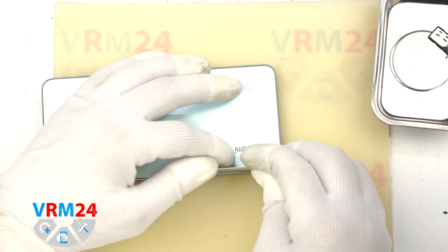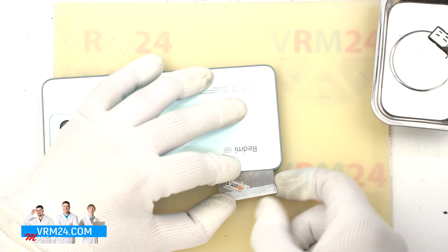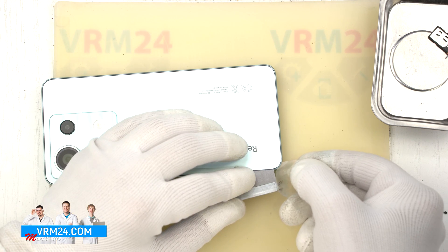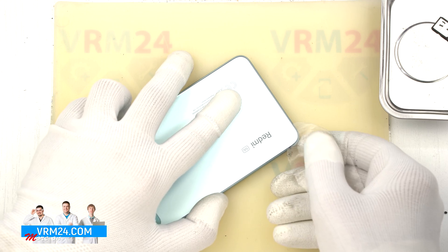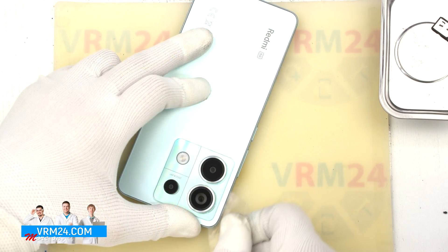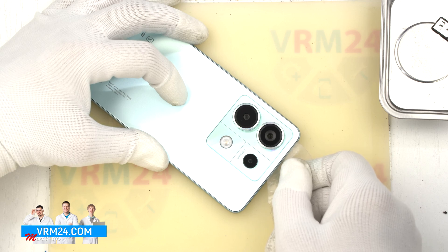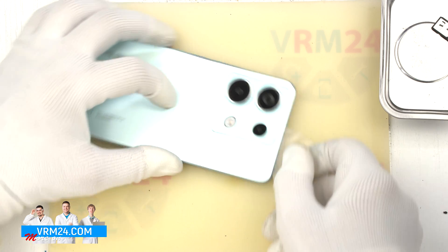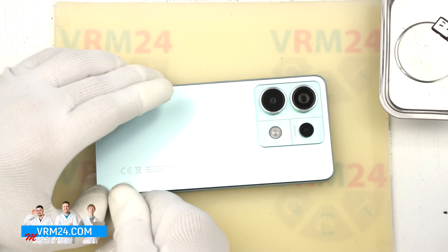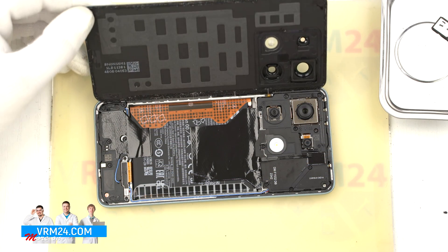To detach the back cover, we first use a thin metal tool to lift the back cover slightly, because the back cover is recessed into the middle cover. We gently lift it up, insert a thin plastic film into the hole, and then use the plastic film to cut all the adhesive backing and detach the back cover. As always, we need to be careful in the camera area so that we don't accidentally damage the lenses. And so we open the back cover.